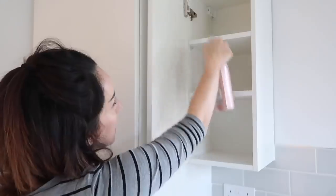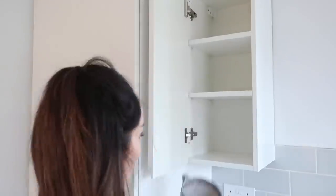Now it's back into the cupboards — emptying out all the mugs and glasses, spraying it down with Method spray, cleaning it out, and stacking them back up in a better order.